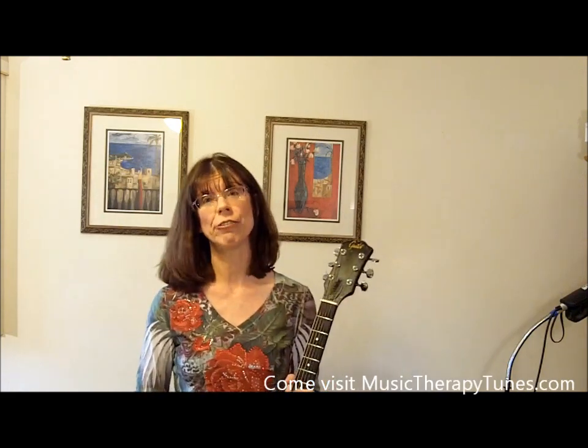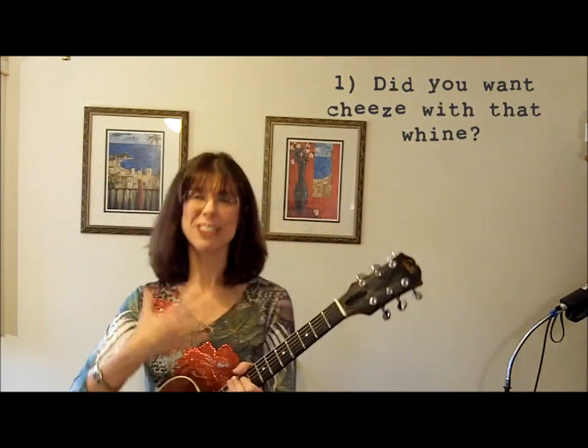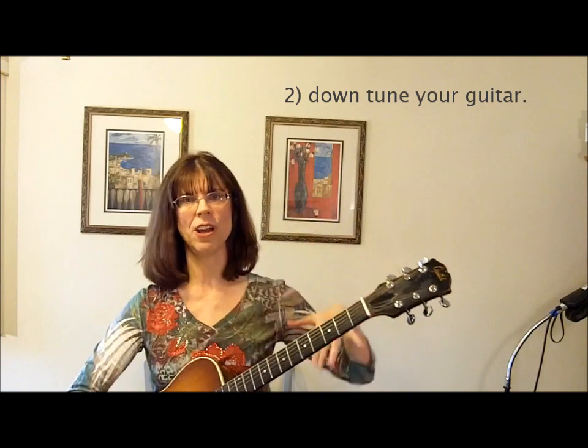The first thing I hear from students is, my fingers hurt. Let me tell you how to help that. You just have to get your fingers used to it on one level. But if your guitar isn't set up well, a lot of times the strings are too high off the neck, and when you press them down you're really over-pressing. You shouldn't have to do that much work. The way to get around that is to tune your guitar down an entire step.